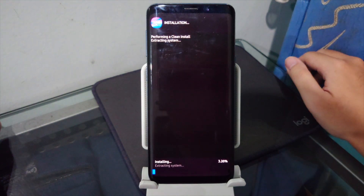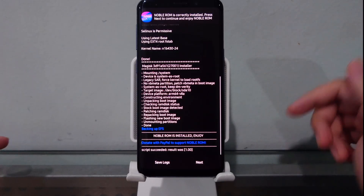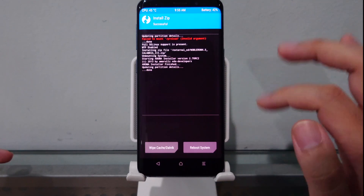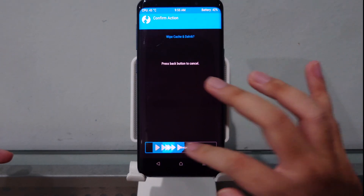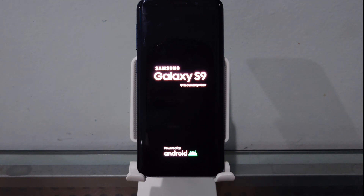Noble ROM is now installing on the Samsung Galaxy S9. Installation complete — hit Next, then click 'Wipe Cache and Dalvik Fix' to clean things up. Hit Reboot System Now and wait for our lovely 2018 device to boot up running One UI 6.1 Android 14.